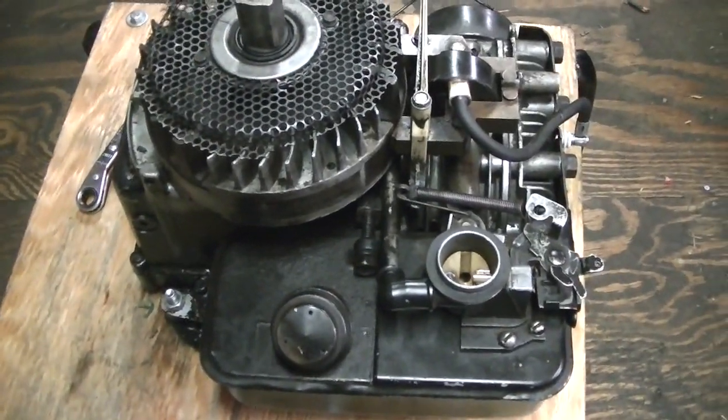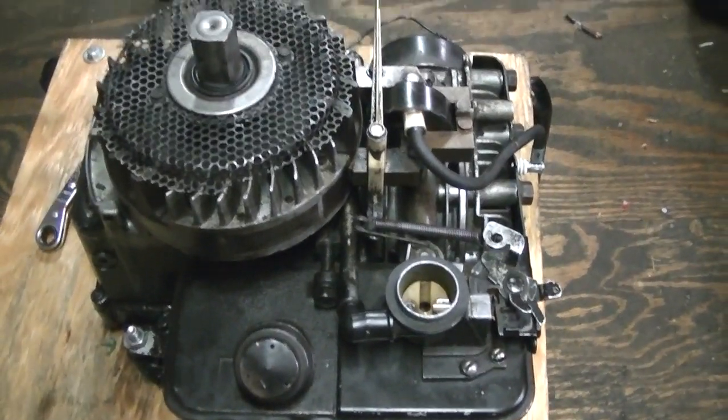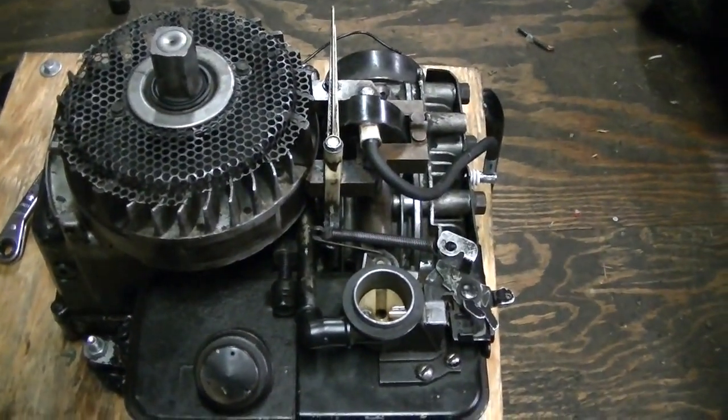That's a quick little video on the governor throttle linkage on these little engines. If you've got any questions let me know and I'll try to help. Thanks for watching.